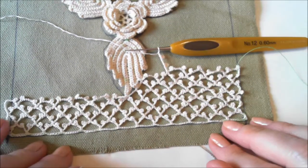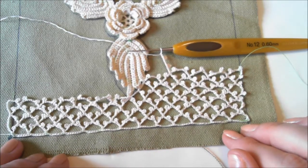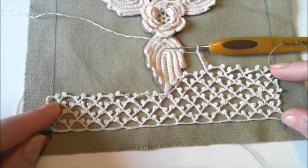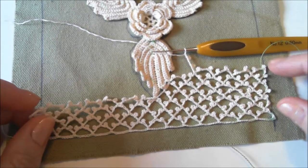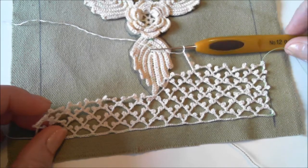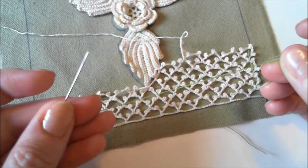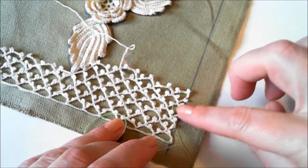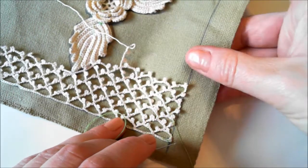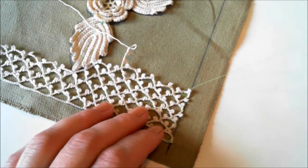I crocheted just a little bit of my background netting to show you a few important things. You'll notice I already have some background netting built up on this side, on the right and on the left. This part I already fastened to the fabric on the right. You will need a sewing thread and fasten once in a while. As the background grows in size you fasten these pieces to the canvas — it's easier to crochet this way and you will have a better picture of what is going on.